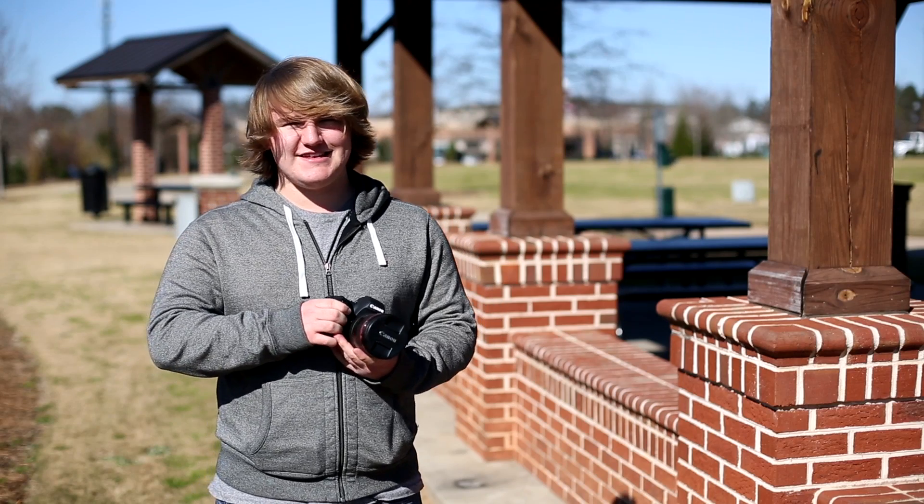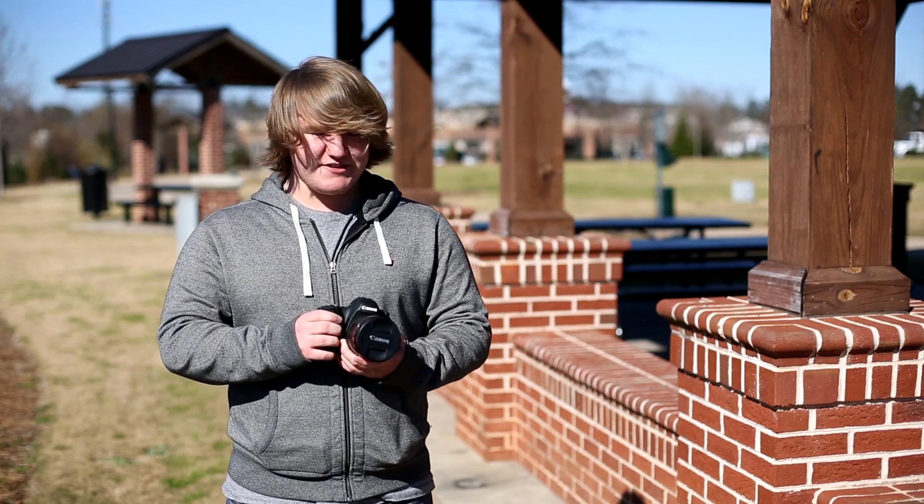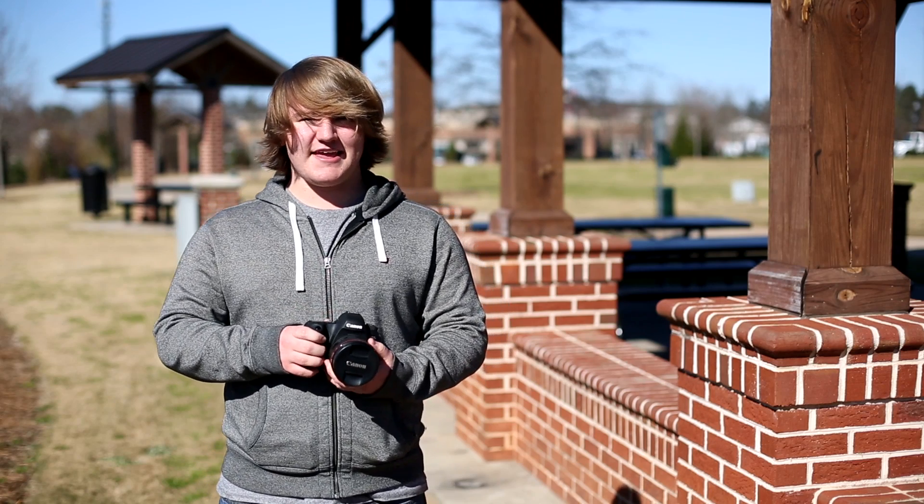Hey, I'm James. This is a quick review and today we're reviewing the Canon 6D. I think the 6D is one of the best ways to get into high-end video with a Canon camera. Let's get into it.